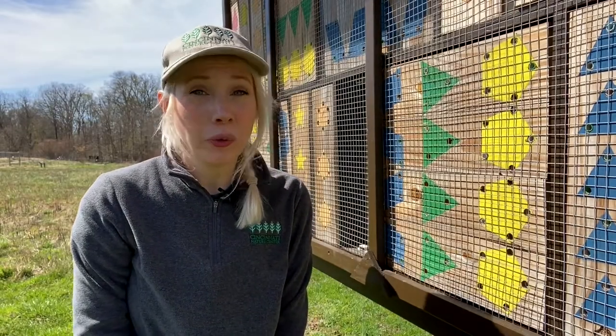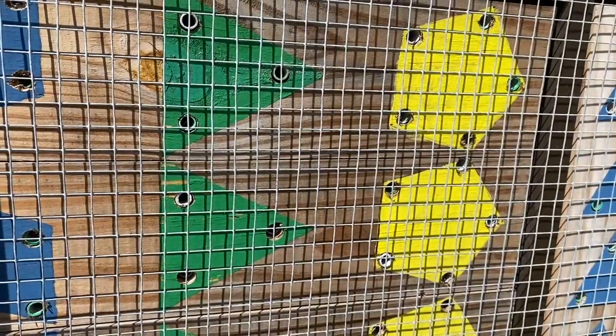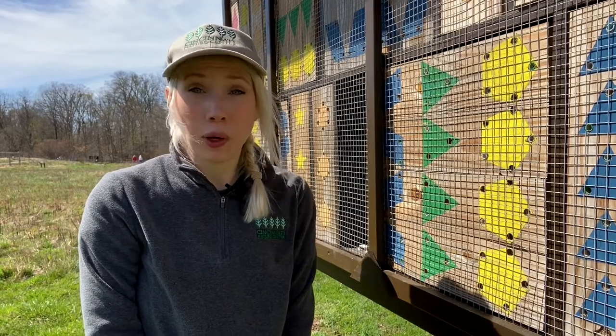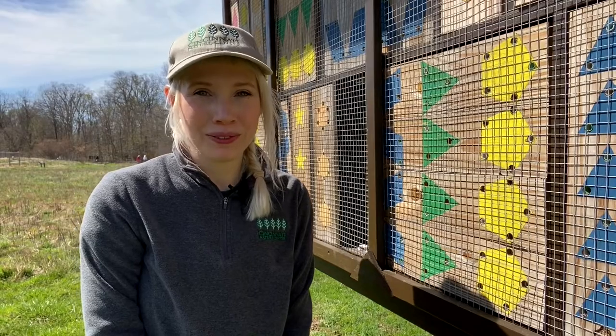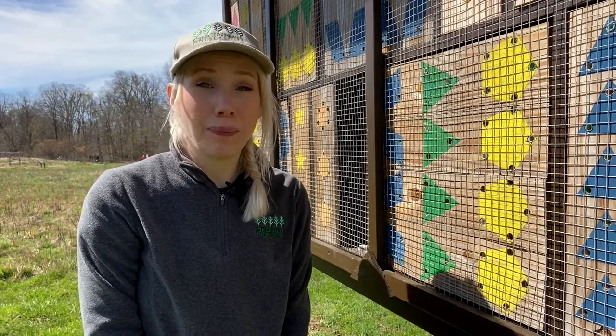Here at the Cincinnati Nature Center we've created a colorful bee hotel to support native pollinators and to teach visitors about their importance. But creating a home for native bees is something you can easily do at home as well, whether you have a large backyard, a postage stamp, or even just a porch. This video will help you get started raising one type of native bee, mason bees, in your outdoor space.